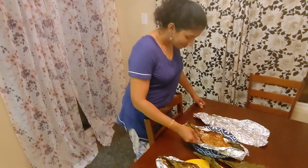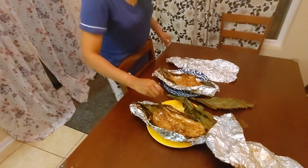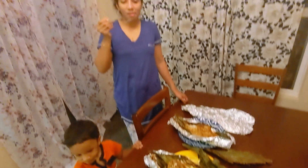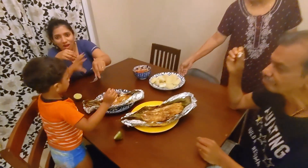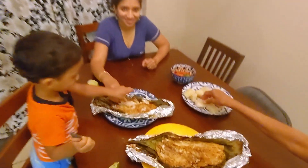Both of them are good guys. I'm going to give it to my wife and she's going to taste it. Which one do you like best? That's good. So the whole family is enjoying my snapper cooked in banana leaves with some tapioca and onion.